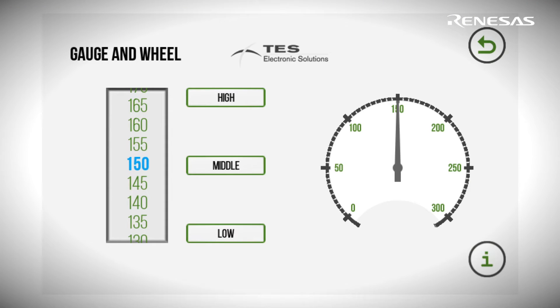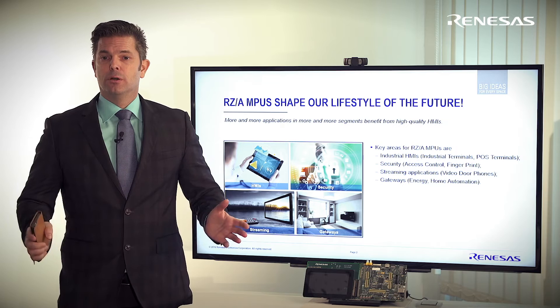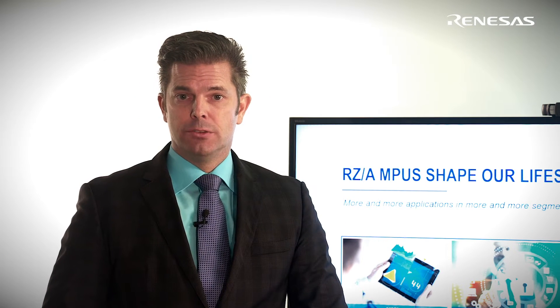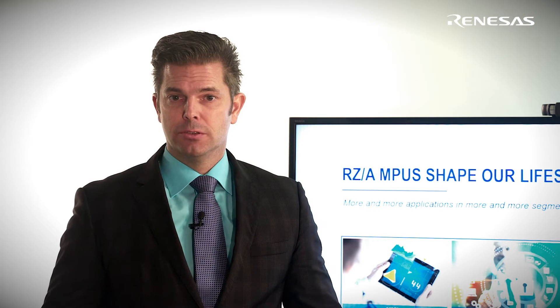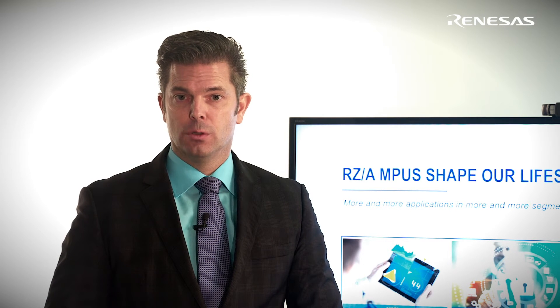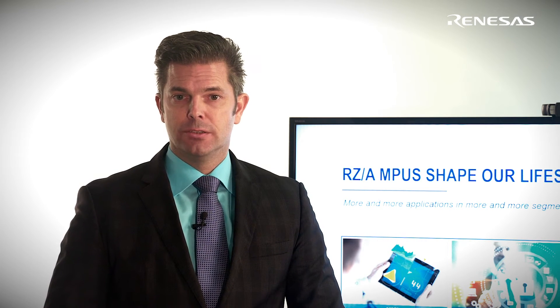Just imagine your new embedded product — be it a coffee machine, a kitchen accessory robot, a refrigerator, a home automation panel, or security access control equipment — providing a similar user experience as your smartphone. Smartphones have defined the way we like to interact with technology, no doubt about that. And while the smartphone guys move ahead to make things like bendable displays and ever thinner gadgets, we work hard to integrate the current smartphone look and feel into industrial devices at affordable costs, and are pretty good at this too.